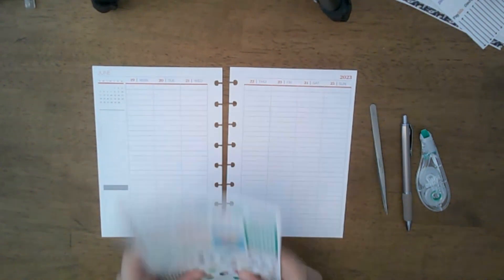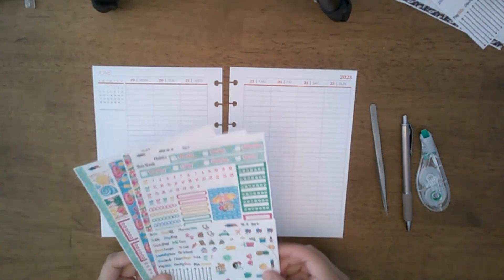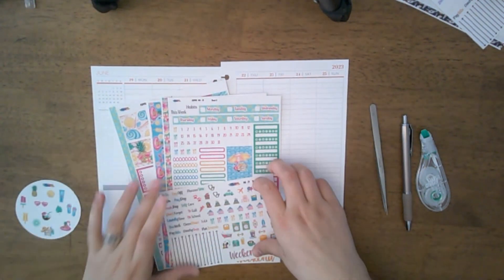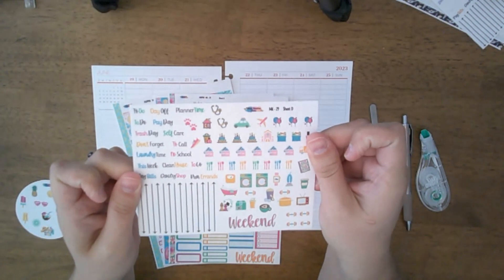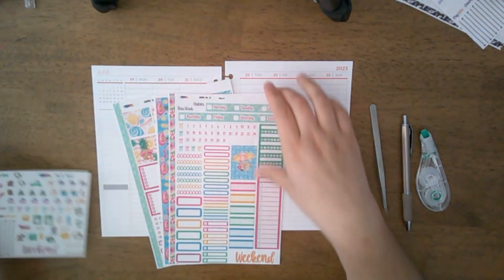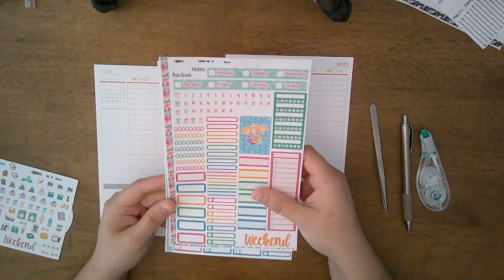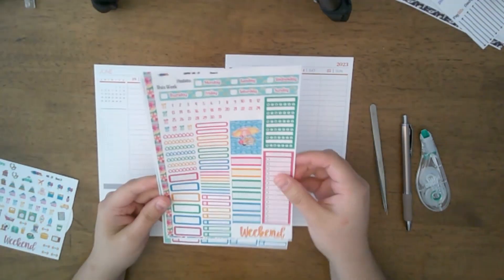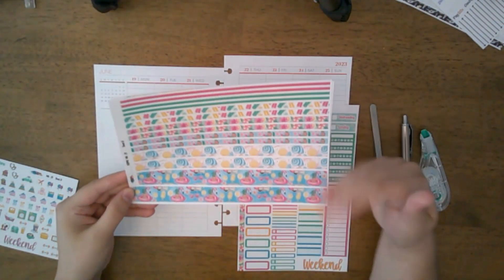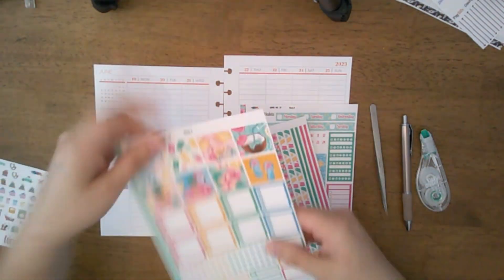The kit I'm using is from Black Mountain Plans — it's kit number 29, a cute little summer kit. She gives you a freebie sampler sheet with deco icons and scripts, and then a three-page kit. The first page has your sidebar headers and little accents.